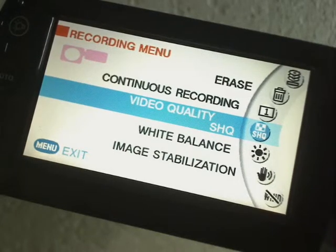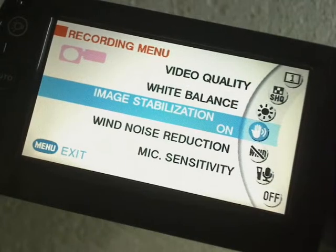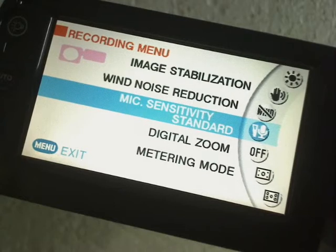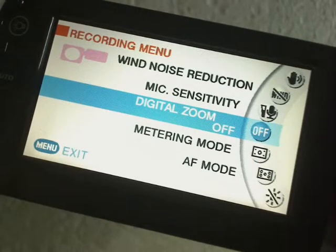Then you've got White Balance. Then you've got Image Stabiliser on. Then you've got Wind Noise Reduction for the microphone. Then you've got Mic Sensitivity. Then you've got Digital Zoom — and in another video I'll show you what the digital zoom looks like, as to whether it gets pixelated or whether it doesn't get so pixelated as other cameras.